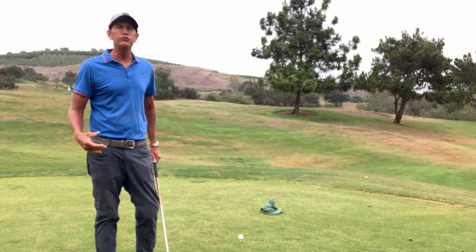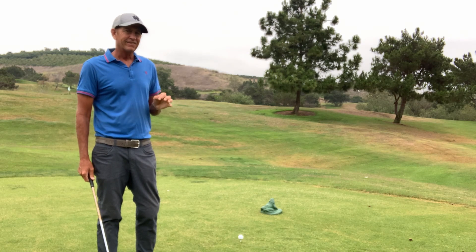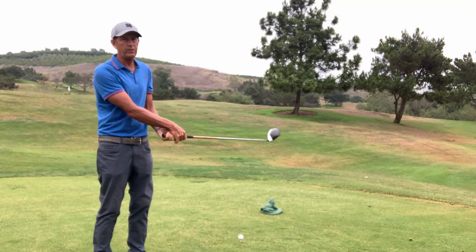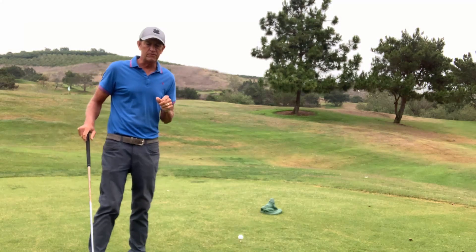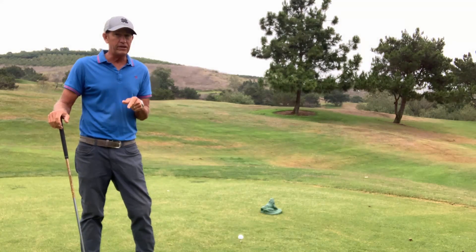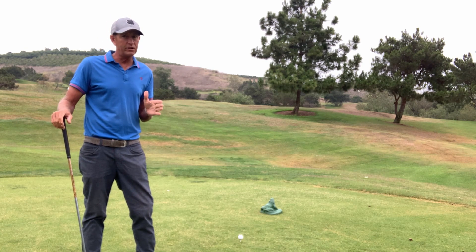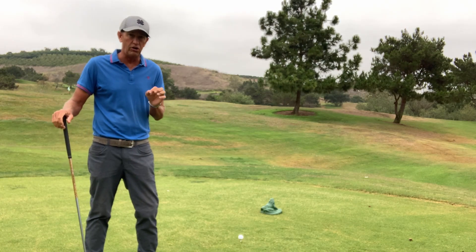So what do they mean by loose grip pressure or gripping it loose? There's a proper way to feel it. Too many people think that this is loose — that's just flippy and all over the place with no clubface control. I mentioned in the video on how to find your proper grip for clubface — make sure you watch that video before this one, before you start to learn about loosening the grip.